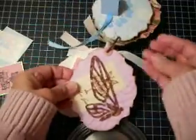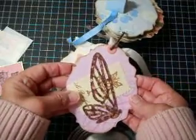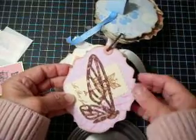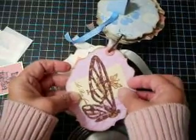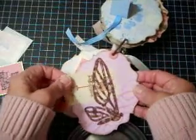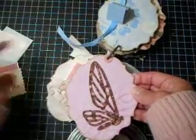Then I used the Tim Holtz — I can't remember this one, I know it's the butterfly or the wing something. I only used the side wing portion to add some tags, and I'll probably slip in some smaller photos on mats too, but they're going to have to go in sideways.